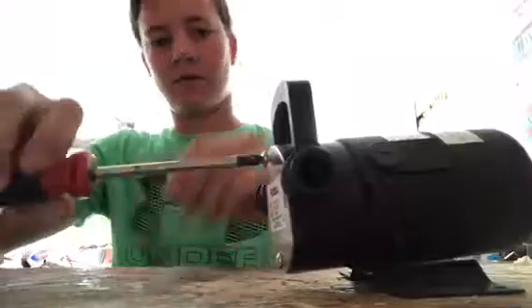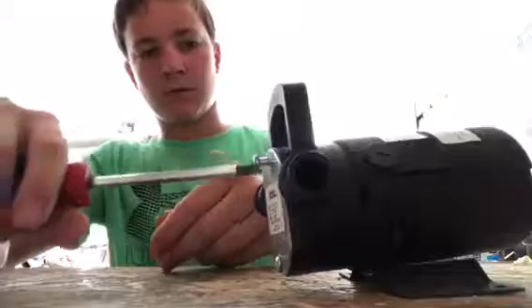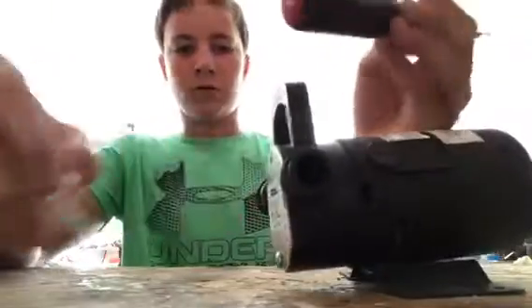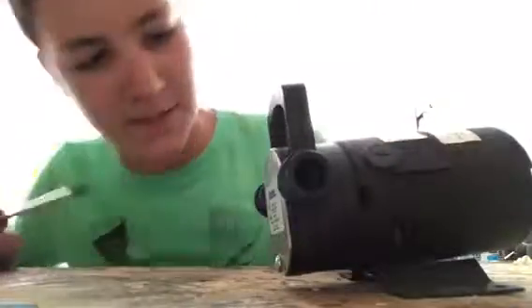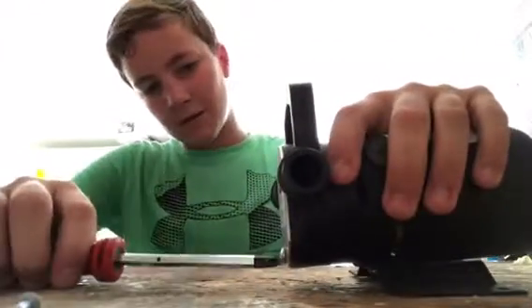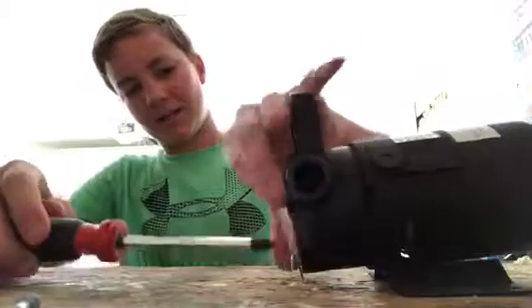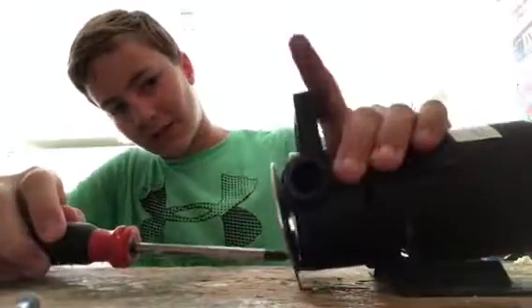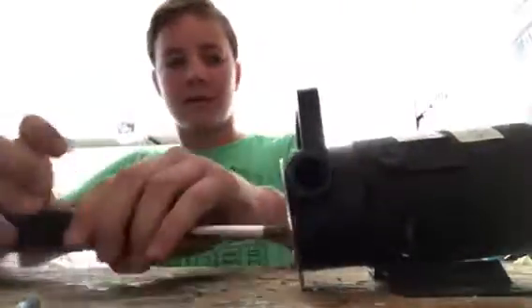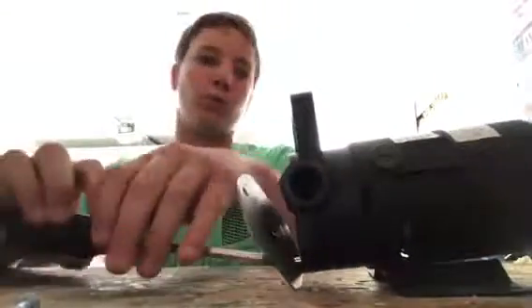Actually pretty easy to take apart. You realize how long that screw was? Dang, it's actually kind of a long screw. Trying not to boil to death out here — it's really hot outside. Kind of hope this video won't be any longer than 10 minutes. That's why it was so long.